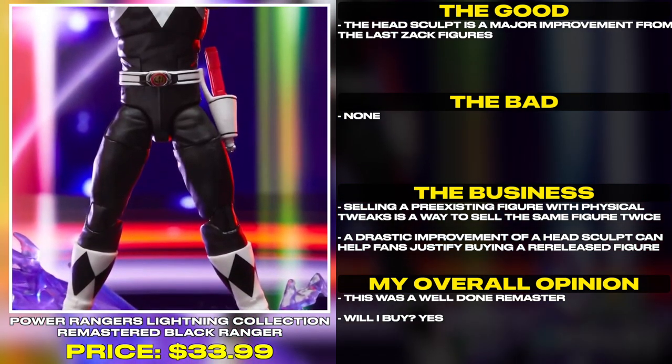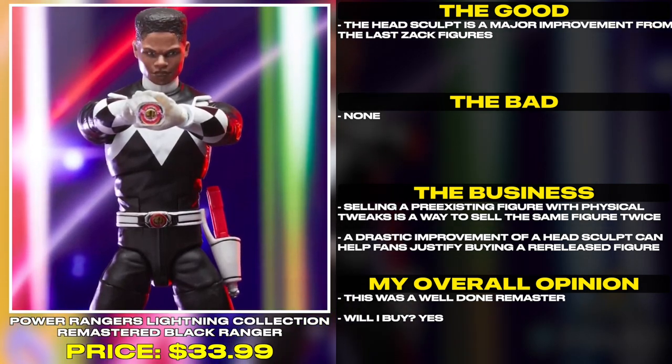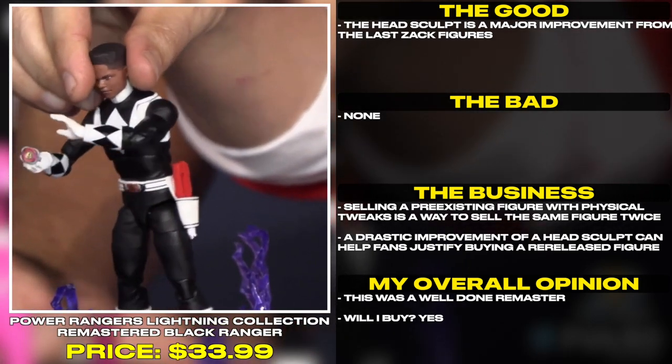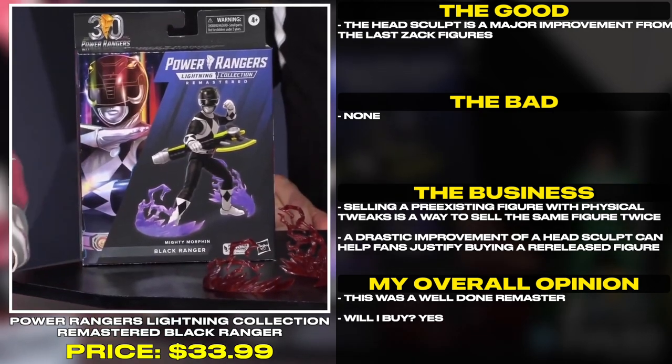The head sculpt is a major improvement from the last Zack figures. Selling a pre-existing figure with physical tweaks is a way to sell the same figure twice, but a drastic improvement of a head sculpt can help fans justify buying a re-released figure. This was a well done remaster.